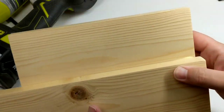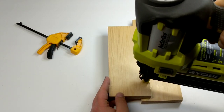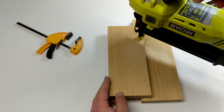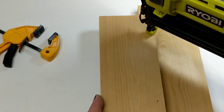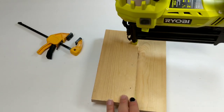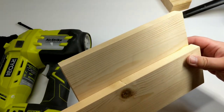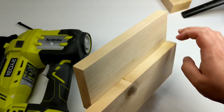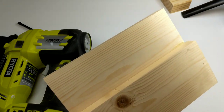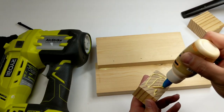We're going to glue these together and then use our nail gun — when it wants to work for us. See that light blinking? Yeah, the battery was dead. I should have made sure it was charged before the video. As I was admiring my work, I decided to just smoosh in all the wood glue.